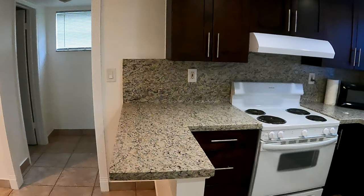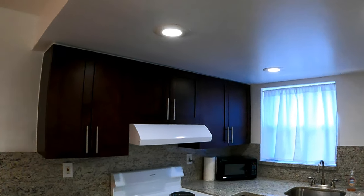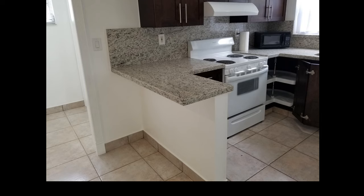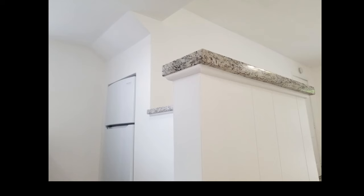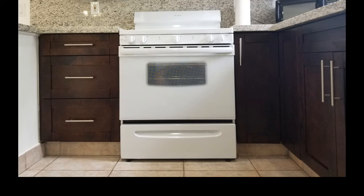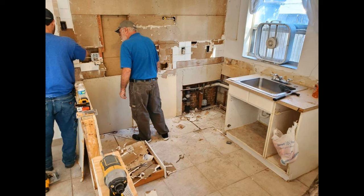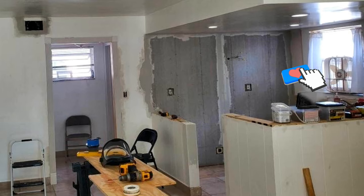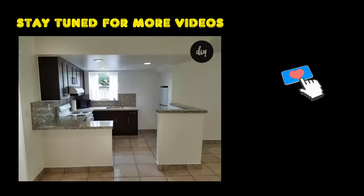The new stove is hooked up and the rest of the walls are all painted. By doing the demo, resheathing the walls, compounding, sanding, some tile work, removing the AC wall unit and blocking it in, painting, and all the plumbing and electrical ourselves, we saved approximately 50% of the cost — well worth it for this small apartment kitchen. I hope this video helped you. If you have any questions feel free to ask in the comments. See the description for links to tools and materials used in this video.